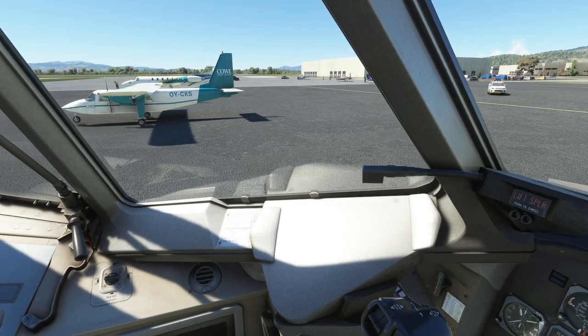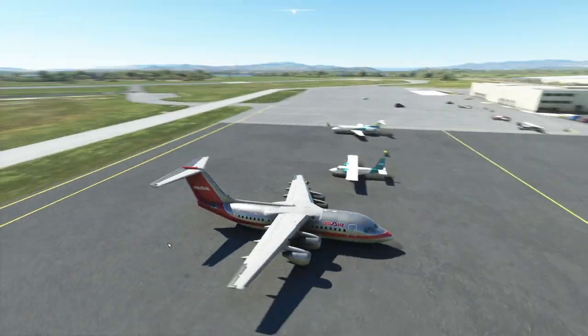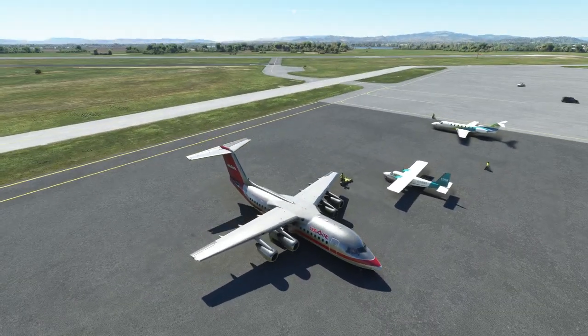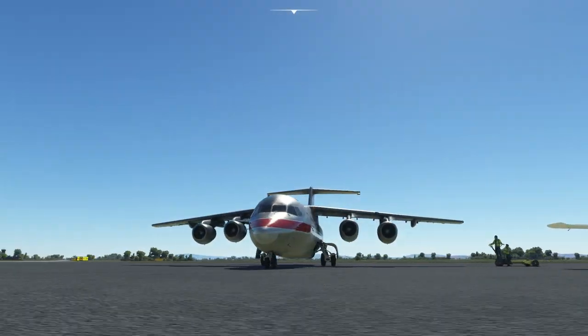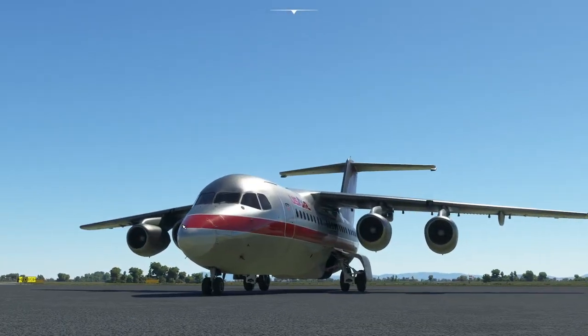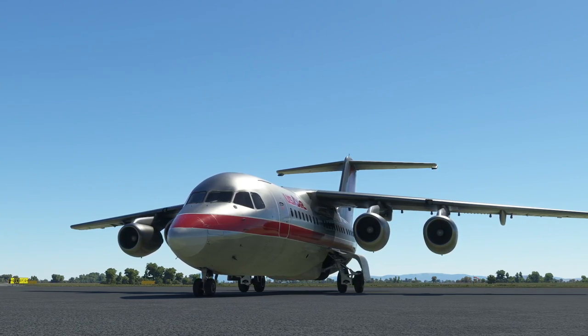Wheel brakes on and we're parked. Hopefully that was useful — we're a bit bigger than the other planes! That was the BAE 146 and VOR navigation — see you again soon.